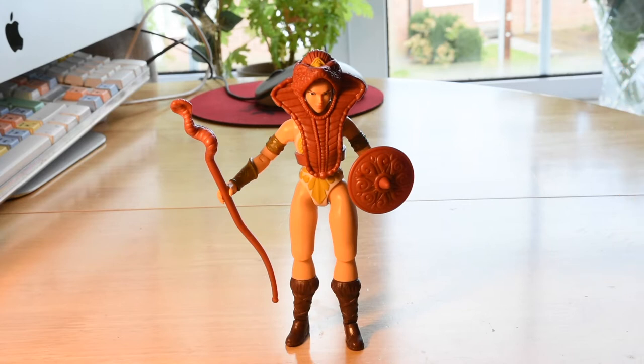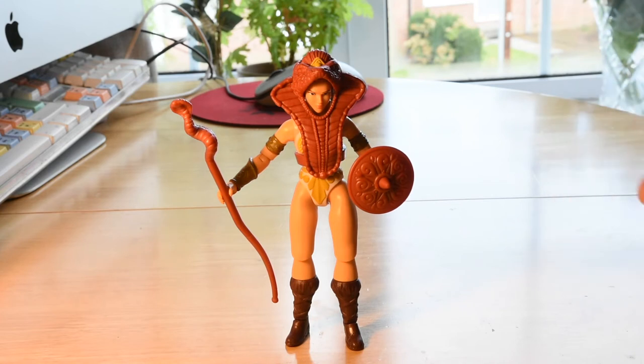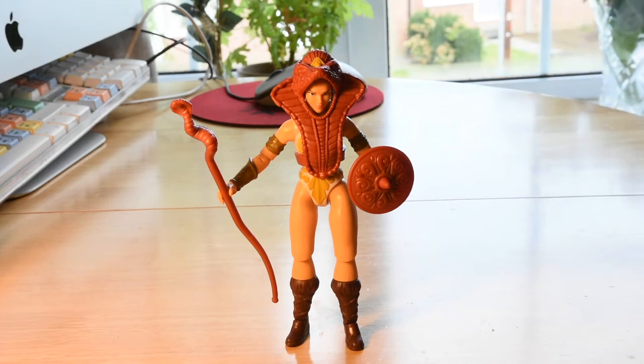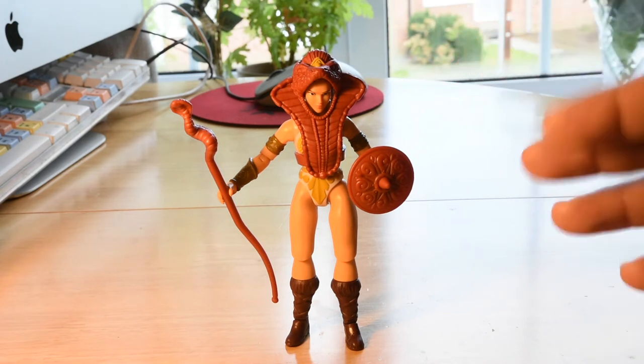Teela has an interesting and confusing past. The name itself means 'Teela warrior goddess.' In the comics, Teela was actually a clone — Skeletor cloned the goddess and Teela was made from that. That's why she has the snake armor. Before, in the comics, she was a sorceress — basically the one who gave all the magical weapons to He-Man.